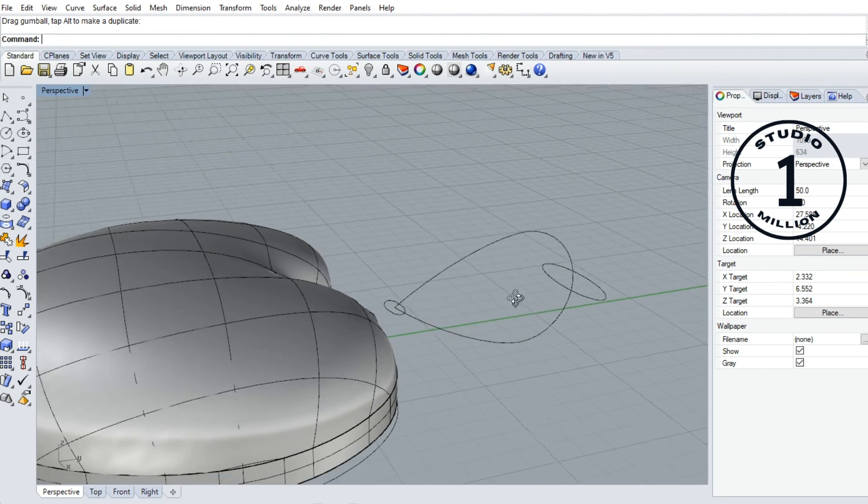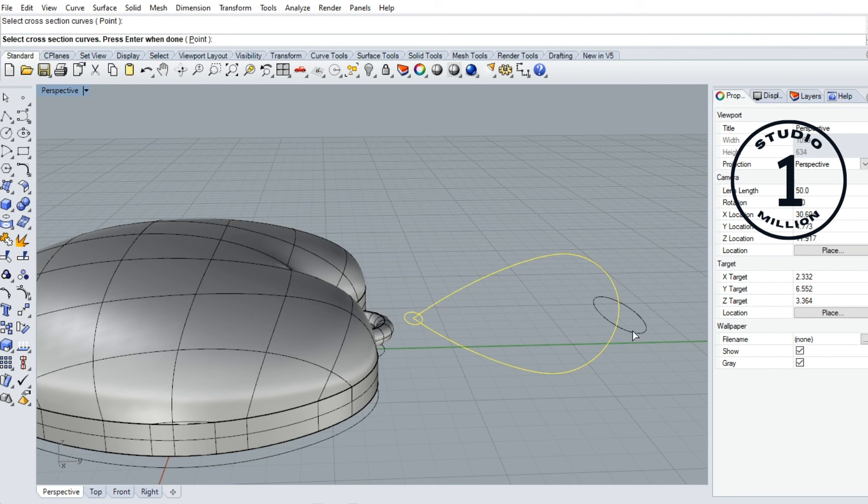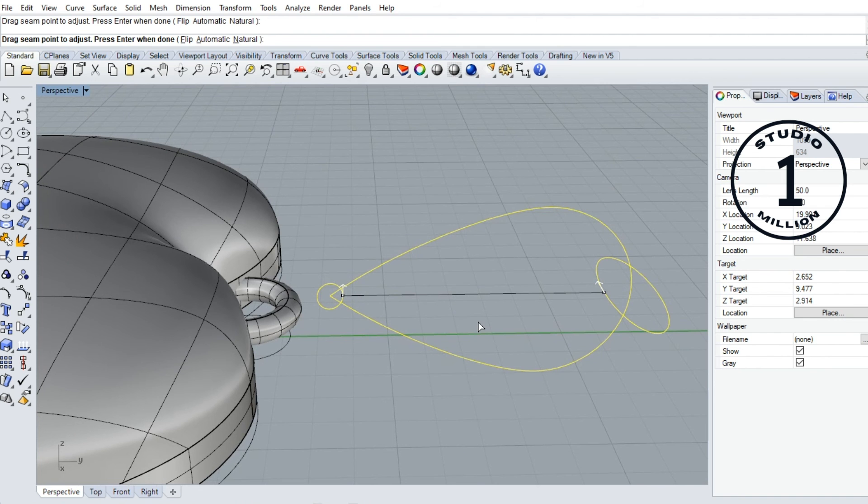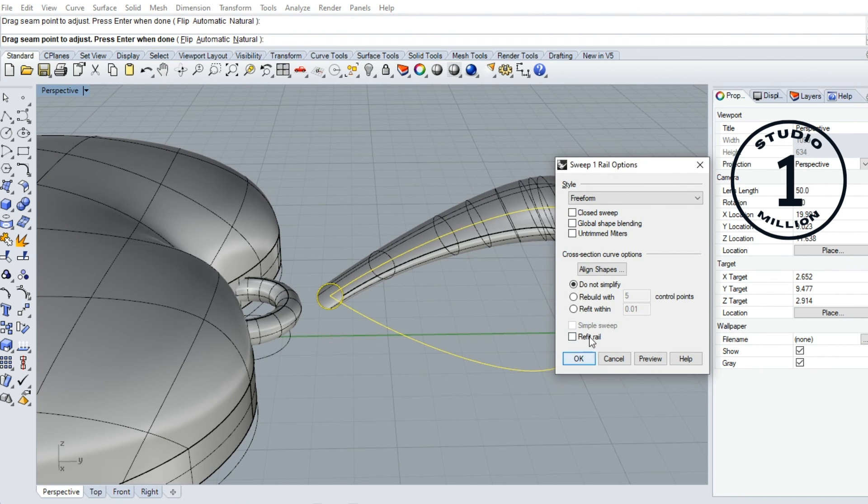Now I want to sweep one rail. Go to this — sweep one rail. Select the rail first. Select cross-sections 1, 2, then press enter. I adjust this one — come here, go here. Now one line. Okay and press enter.